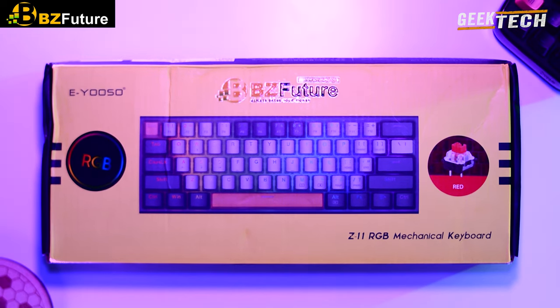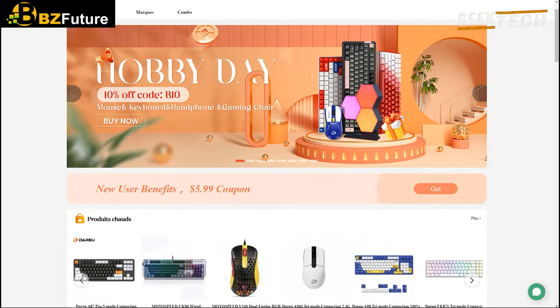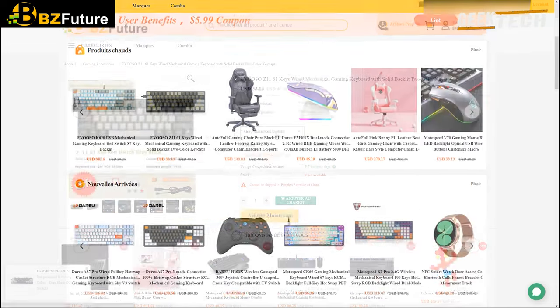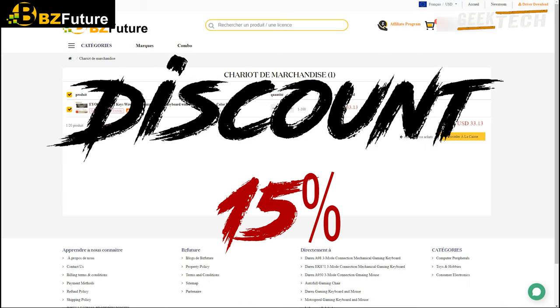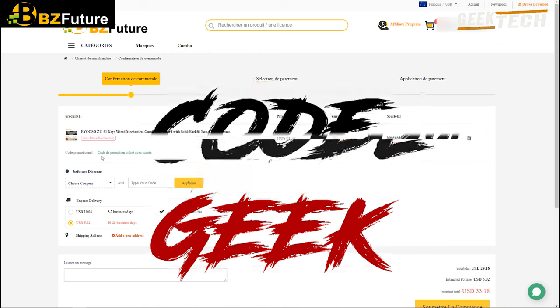Je remercie BZFUTUR pour l'envoi de ce clavier, c'est un excellent réseau qui vous permet d'avoir des équipements high-tech à des prix attractifs. Tous les liens vont être dans la description. Avec BZFUTUR vous aurez droit à un rabais de 15%, il suffit de choisir le produit et pendant votre achat vous ajoutez le code de réduction Geek. Sans plus tarder commençons par le déballage du produit.